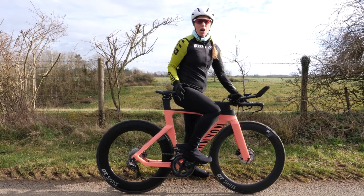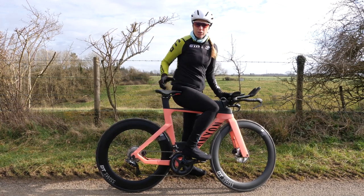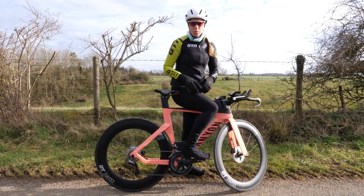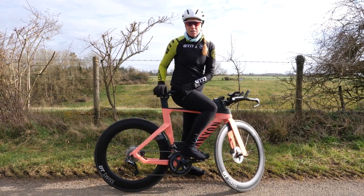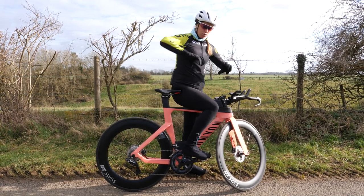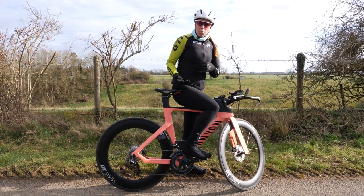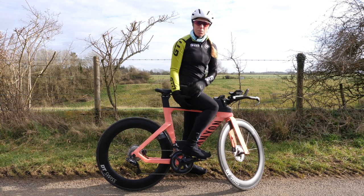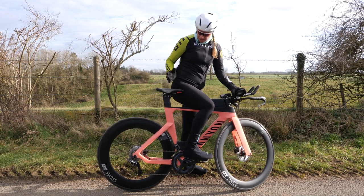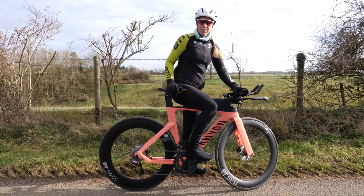Lower back issues are in part due to having hamstrings that are too tight, maybe not a strong enough core, but also your position on the saddle. If you bring your saddle slightly further forwards, it will allow your pelvis to rotate slightly further forwards and actually help maintain that lumbar lordosis. And if you bring it up a little bit as well, that's going to take some pressure off your hamstrings. If you don't already have a TT saddle, you might want to invest in something comfortable to be sat further forwards and slightly more rotated on.